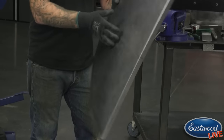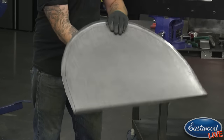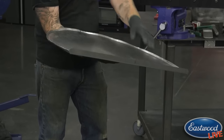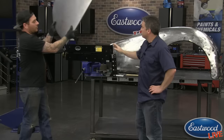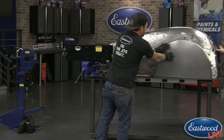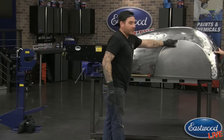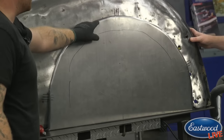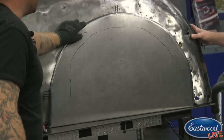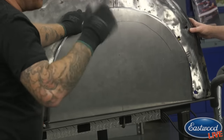So what we've already done is we used our finger break to bend this bottom edge here. We'll show you on this fender - that bottom edge is what sits there like that. And what we're doing now is we're tipping this top edge here; it runs all the way around the outside edges of the fender skirt so that it's going to fold in on itself to give it some strength.